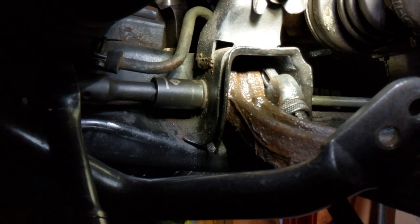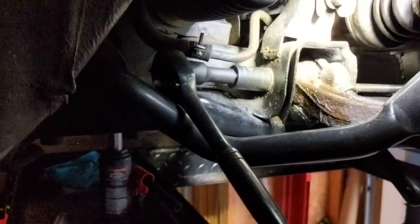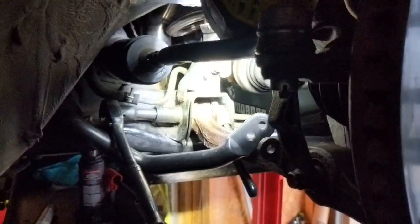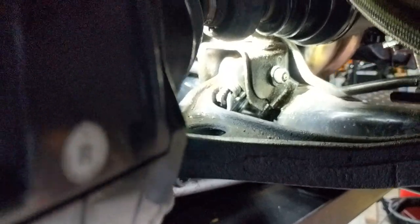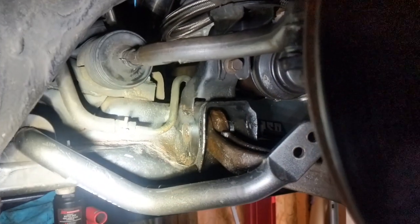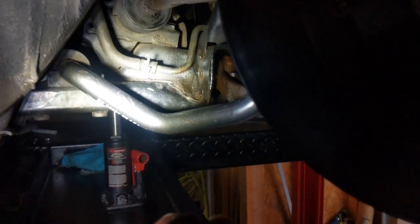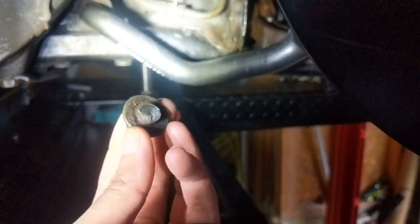Fast forward to the other side — got the same scenario going on again where I've got a pipe wrench holding the sleeve and slowly removing this bolt. This time the nut hasn't popped off yet, so it should be easier, but we'll go from there and see how it turns out.